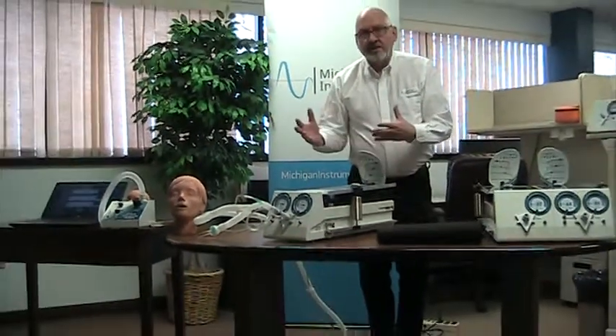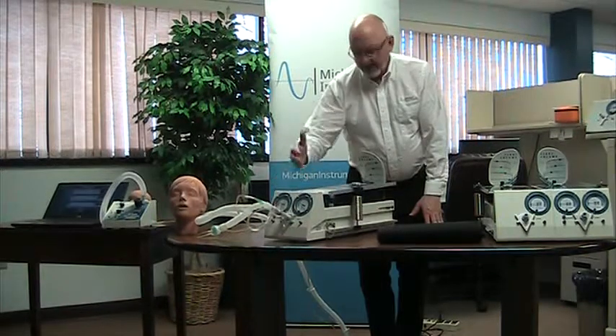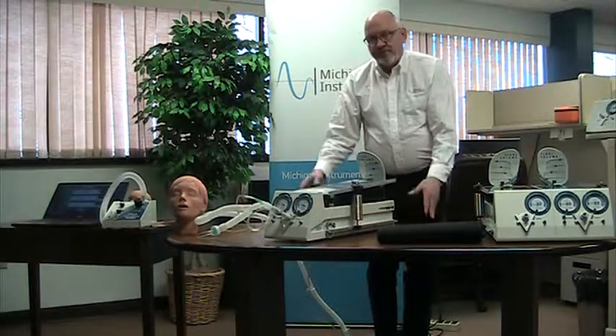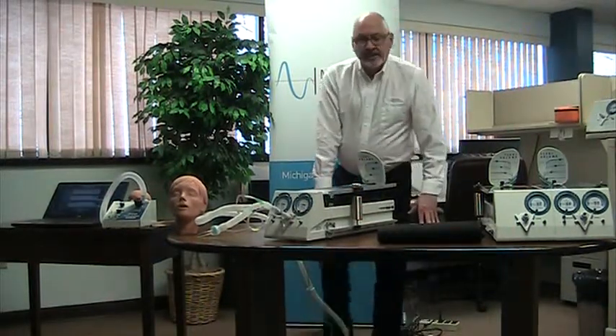So a lot of versatility in our lungs: variable compliance, variable resistance, measurement of tidal volume, measurement of pressures, and options for setting up a variety of connections and airway assemblies.